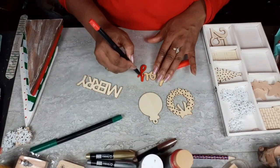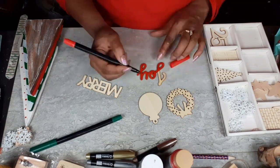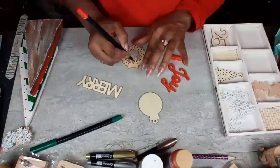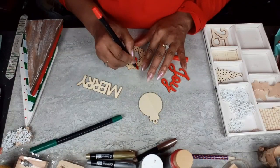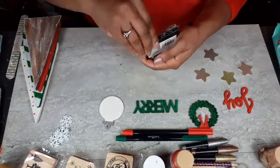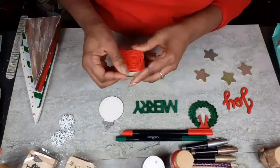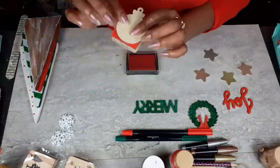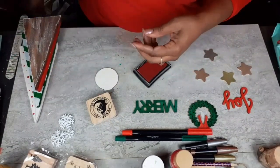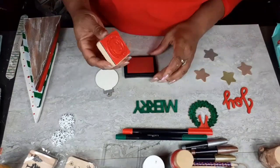Now that my trees are all painted and set aside, I'm going to start on these wood pieces. I'm going to use my Hello Hobby marker to fill in the word 'joy' in red, and my Hello Hobby marker in green to fill in the word 'merry.' On the wreath, I'll use both markers. On this ornament, I just painted it with some white chalk paint, and then I went in with a silver Sharpie and filled in the top of the ornament. Now I'm going to take my 'Don't Open Till Christmas' Santa stamp and get that on this ornament.